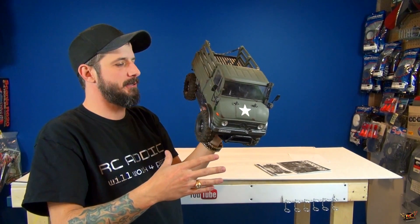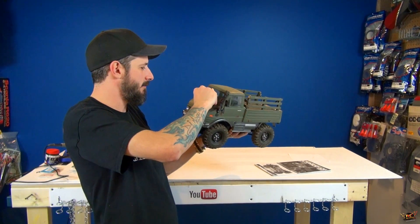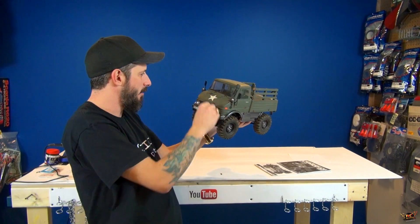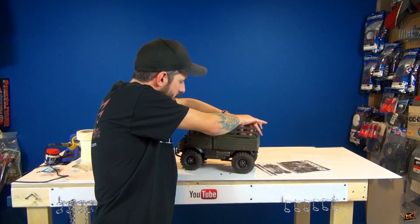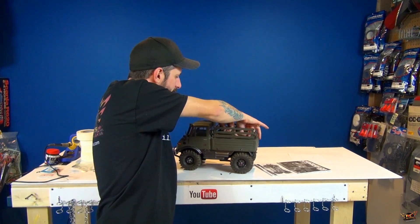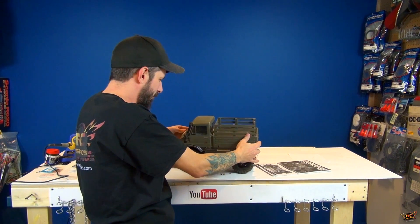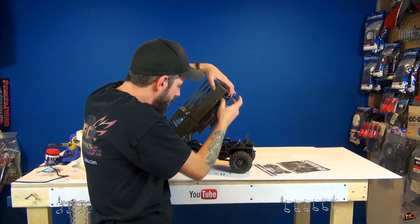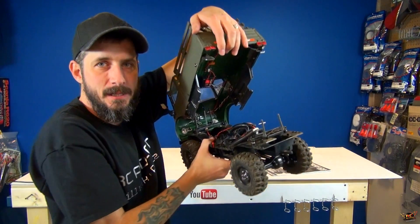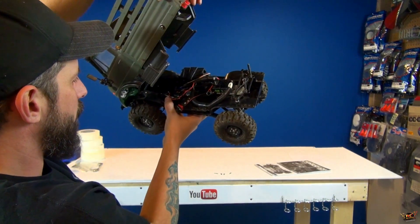Awesome buddy, thanks Crankbait — love it, man. Wanted to make sure I didn't unbox it off camera so everyone could see. I love it, just kind of taking it in right now. A Mercedes Unimog — I really wanted to check this out, and the fact that he used it, well, that's one of the coolest things.